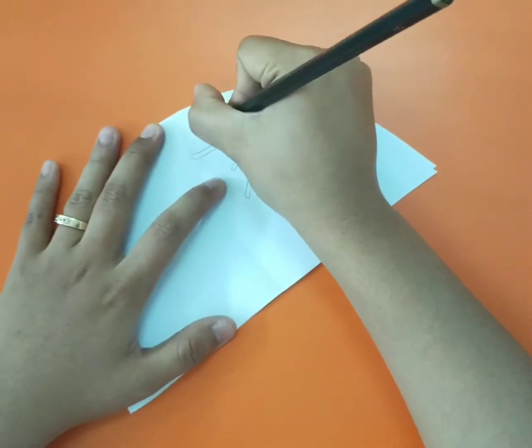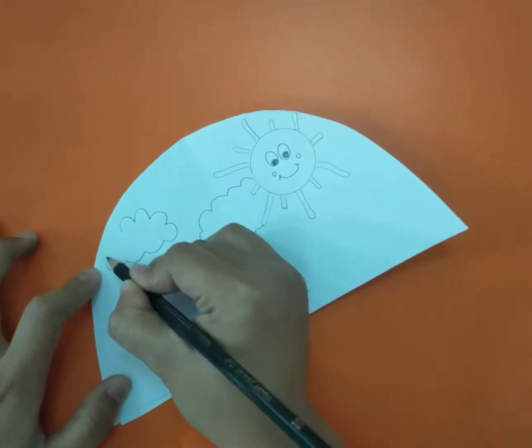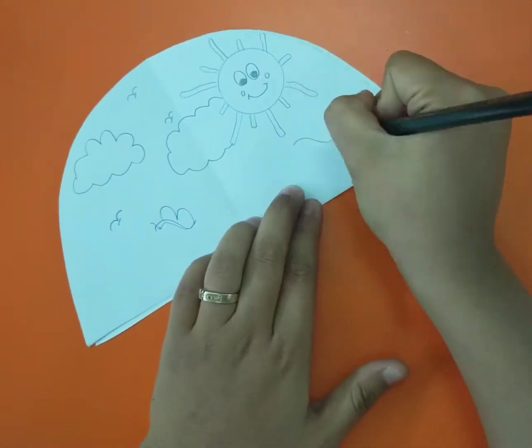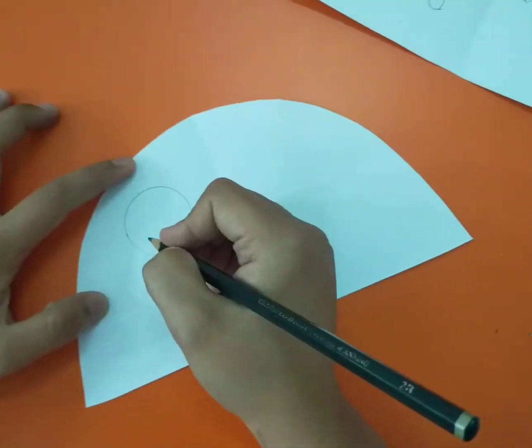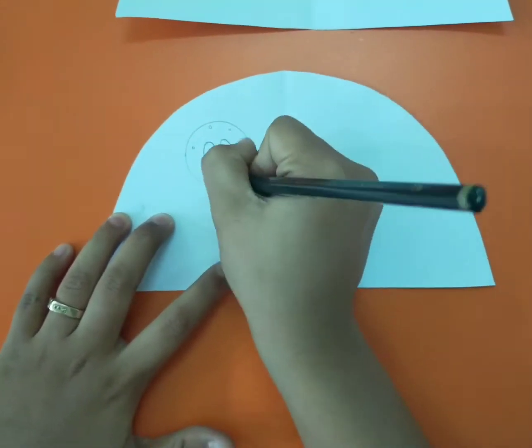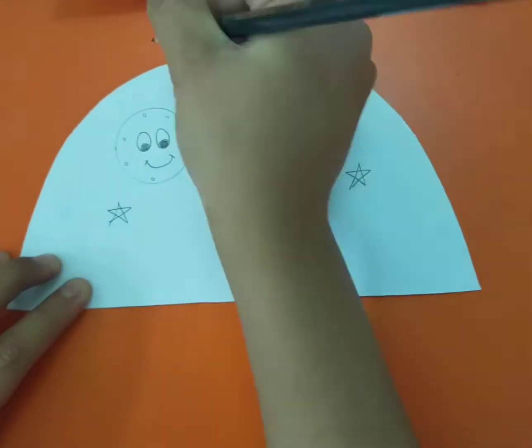For the day model, you can draw the sun, the clouds, the birds, the butterflies, and many others. For the night model, you can draw the moon and also the stars.